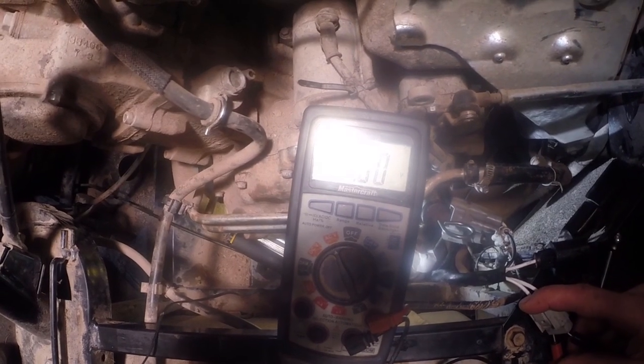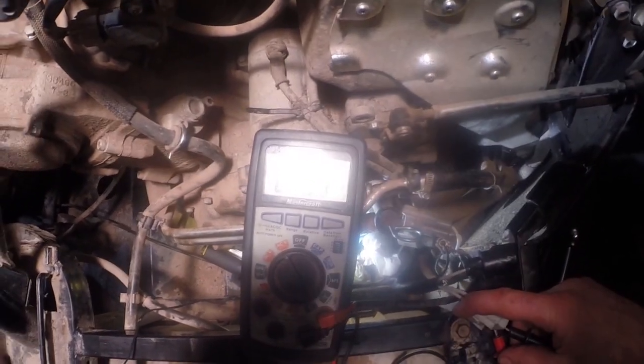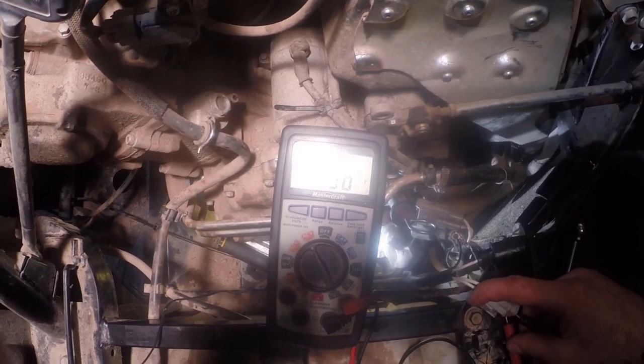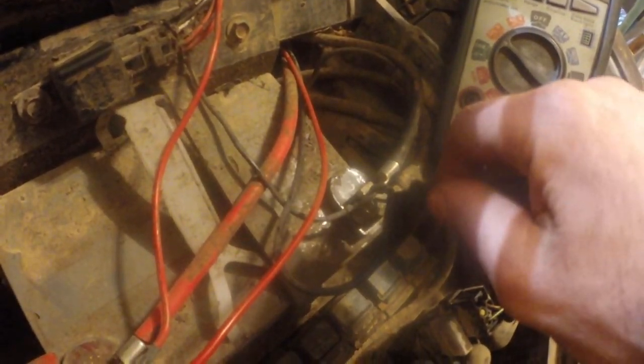At fast idle we're getting about 34 AC volts, and at slow idle just under 30. When we checked the other phases we were getting a balanced output, each of them about 30 volts. Now I'm going to throw this on DC volts. This battery is currently running at 12 volts right on. Key on, don't start it - we're at 11.75 volts with the key on and not starting.